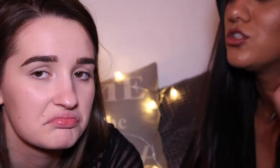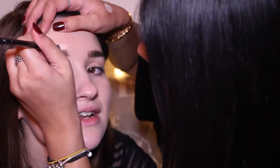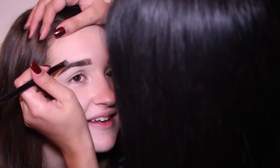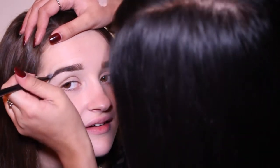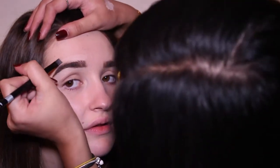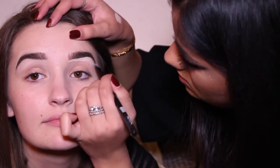Next I'm going to clean up the brows with the HD concealer, just so you've got a clean shape. This concealer is life — it's so creamy. I'm using a flat brush — it's insane. I do over the brow as well, just so you can get the perfect shape. It's best to use the same concealer you'd use under your eyes, just so it blends in. Don't worry about putting too much on — it's actually better to put a lot on so you can shape it.